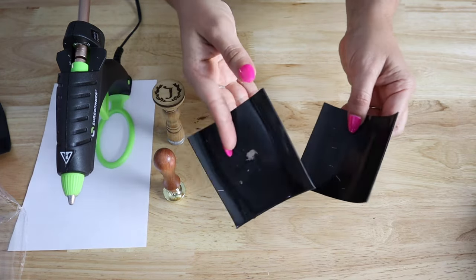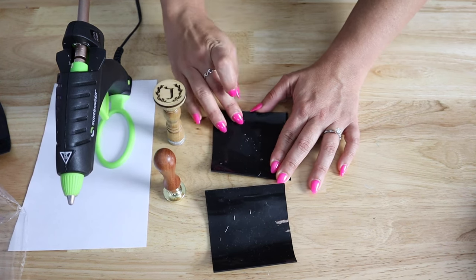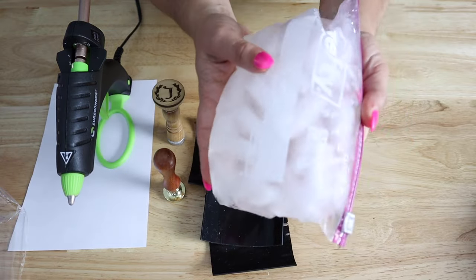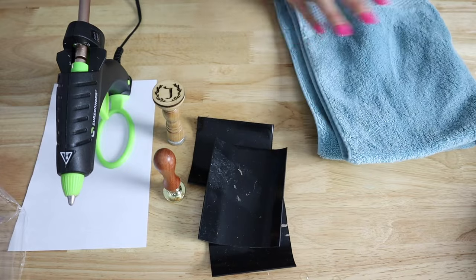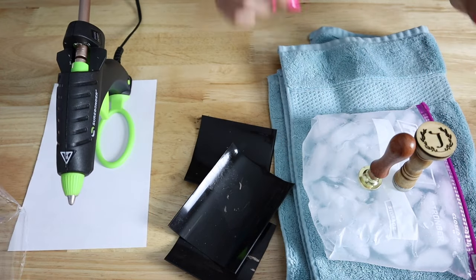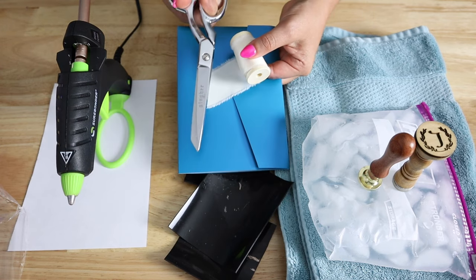Next, you will need some silicone or something that will release the wax. We like to use silicone because it creates less craft waste. You can probably use parchment paper or something like that, but silicone works beautifully and doesn't create extra waste. You also need some ice — we have ice water in a Ziploc bag on a towel, which helps us cool the wax seal stamps while not getting them wet. And of course you'll need a folder, some ribbon, and fabric shears to cut your ribbon.